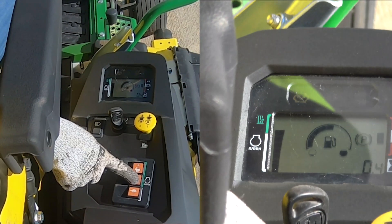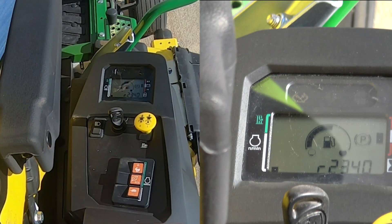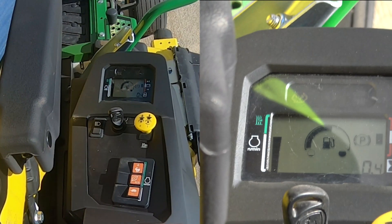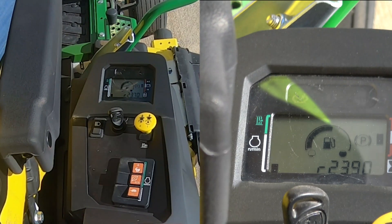When pressing and holding ECO, you'll return to your custom preset. Press the ECO button once to return to the factory preset. Press and hold to return to your ECO setting.